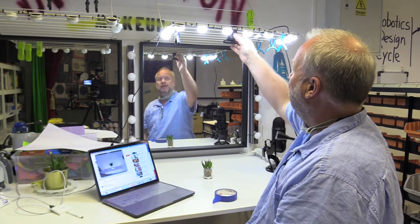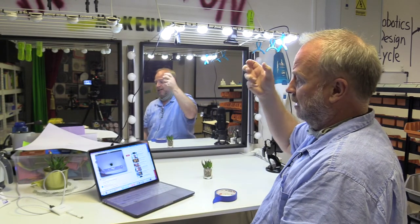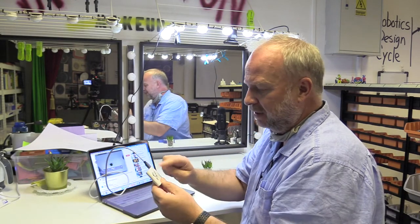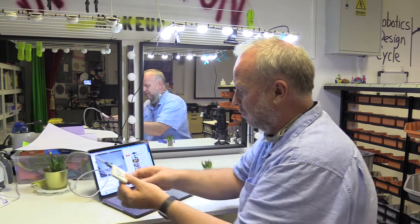The webcam is kind of hanging from this wire up here — you can move it around, it's not locked in, it's just clipped up there. Take the USB cable that comes from it. I've got an adapter on there because mine's a newer MacBook, and I'm gonna plug that in.